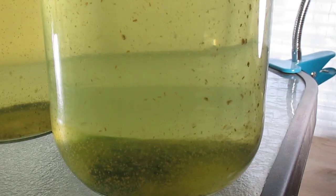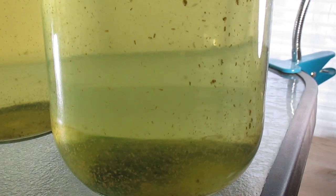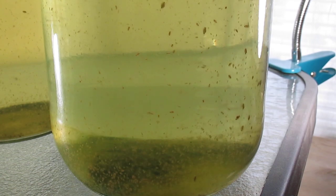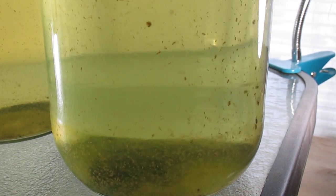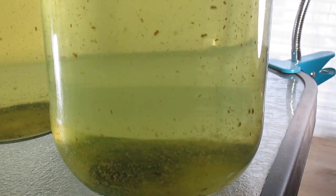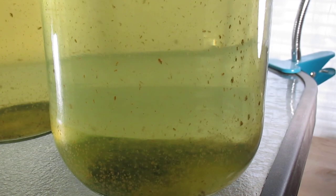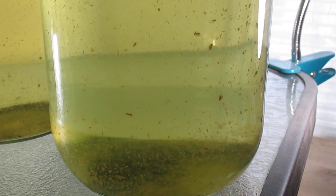As you can see from the hundreds of Daphnia in this culture, feeding them Chlorella vulgaris is definitely preferred. Now that I've learned to culture green water indoors, I should have plenty of Daphnia to feed to my fish.